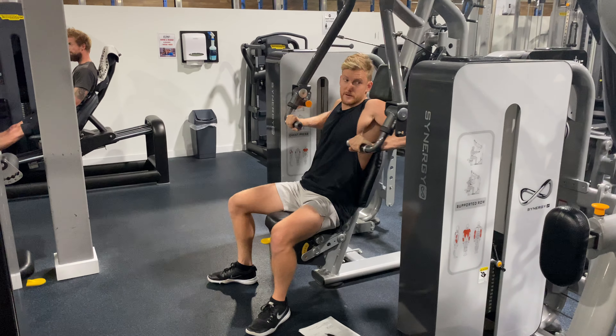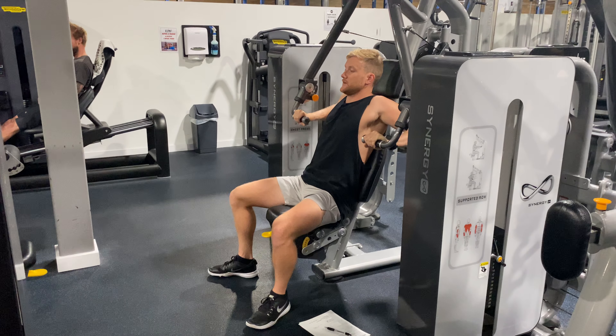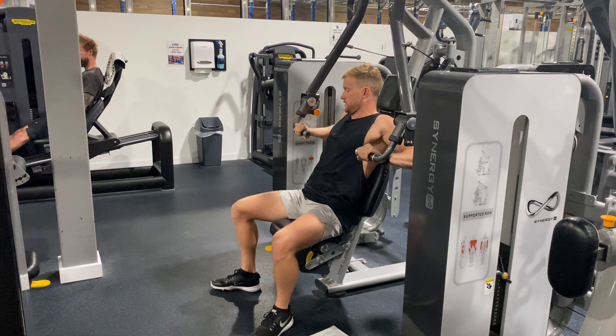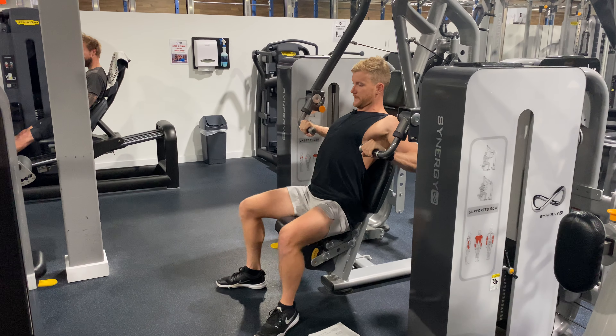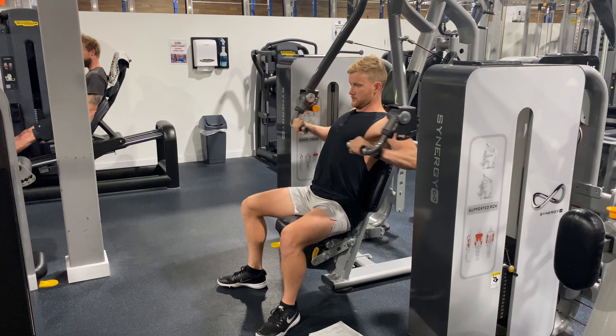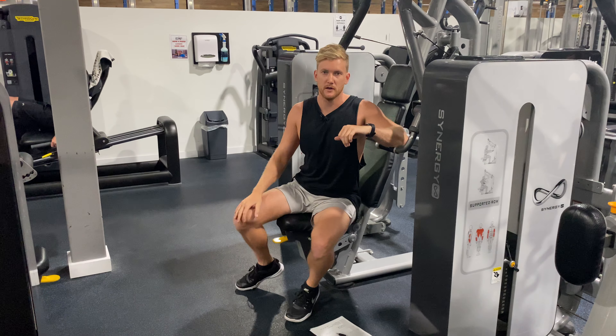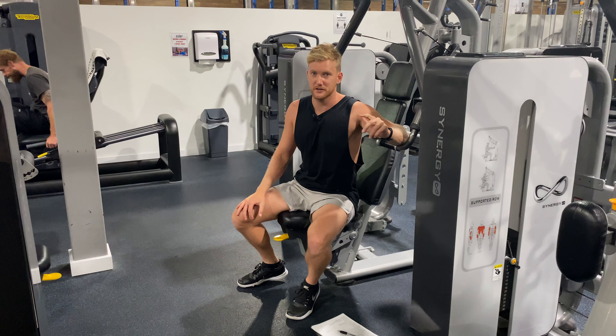We don't want to be losing our shoulder blades; we don't want our shoulders to be creeping up into our neck or rounding and basically going back and losing it. We want to keep that locked in nice and tight the whole time and have a really consistent rhythm with that movement. So that's a pin-loaded chest press machine.